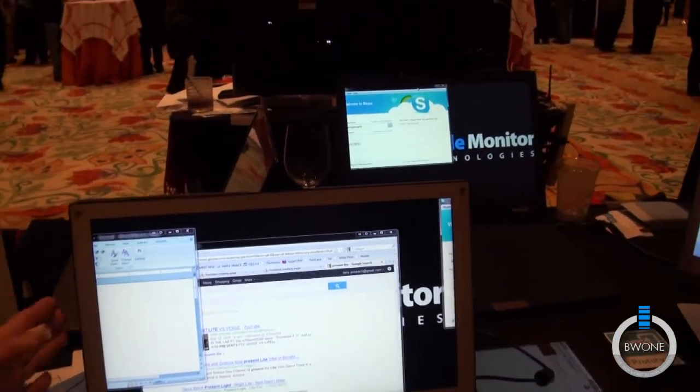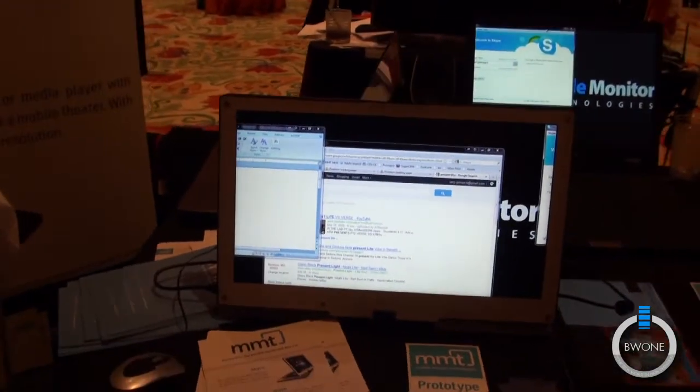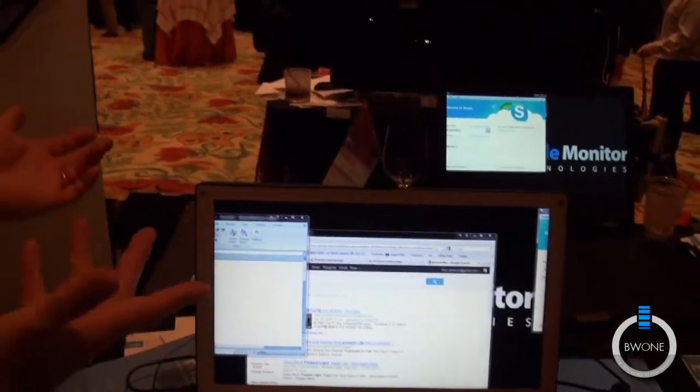Think of this unit — it's the same as that one, just turned around and closed. Think of it as having two different inputs: USB or HDMI. You can't use them both at the same time, but that one's showing the HDMI and this one's showing the USB.